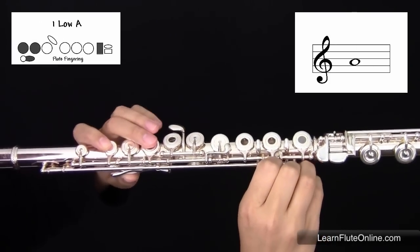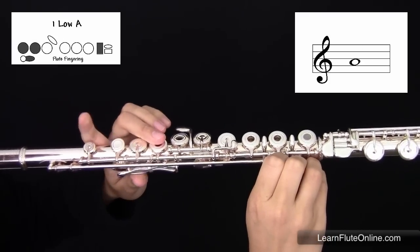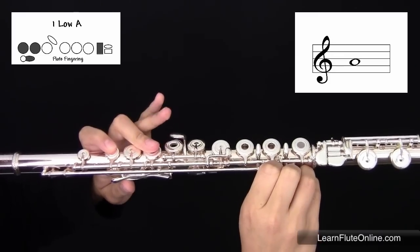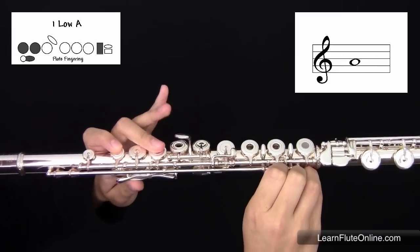In the first octave, starting with your left hand, you have your thumb, first and second fingers, skipping both your third and pinky on the left hand.